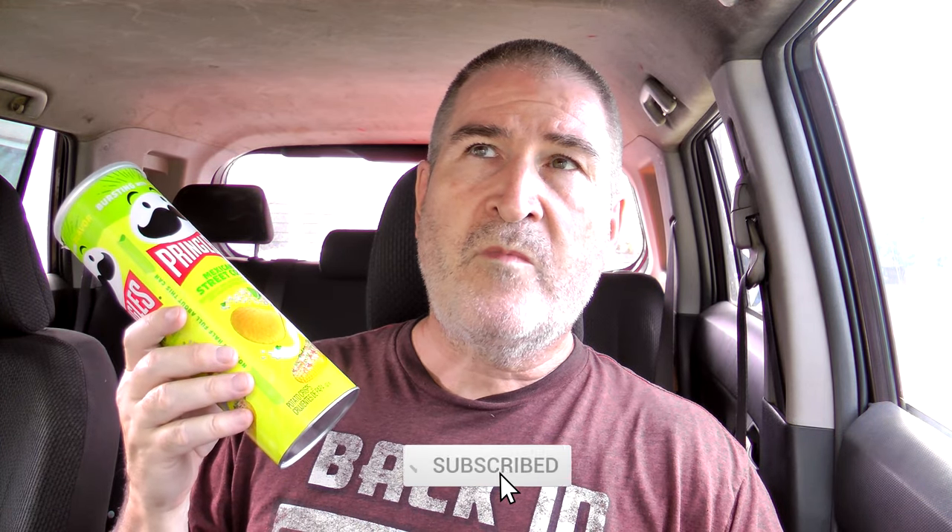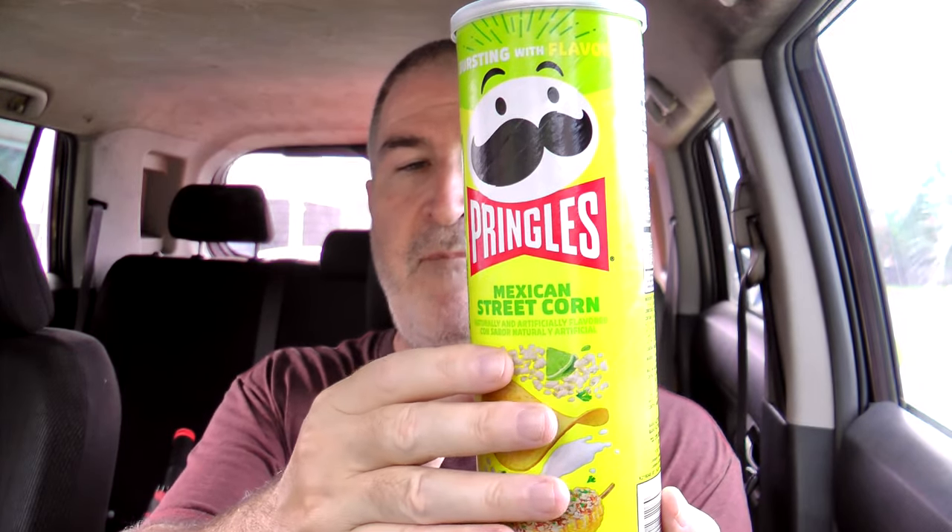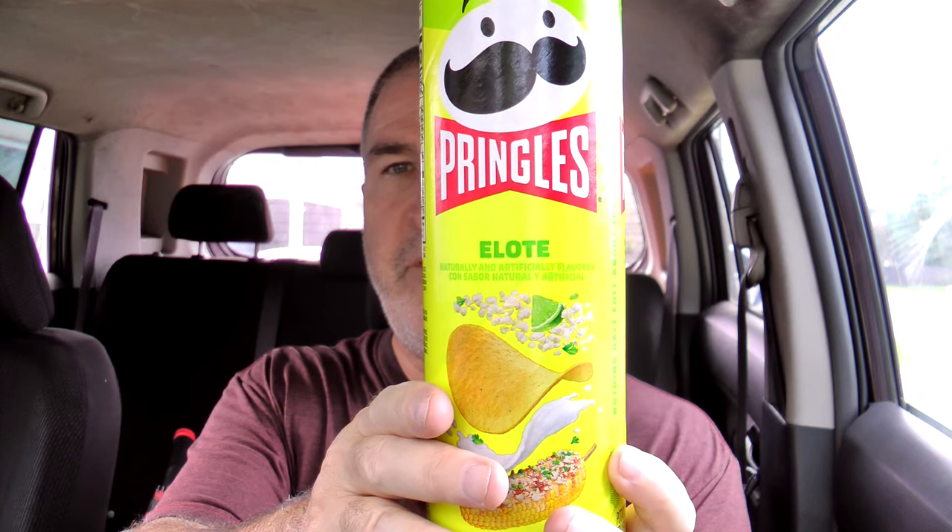So let me break these down. Same texture, same crunch as a regular Pringle crisp. But then comes that nice Mexican street corn flavor, and it comes through really solid. It reminds me of eating my Mexican street corn chips from Aldi, just in Pringles form. It's got that creaminess, that lime, and then that Mexican Elote — is that how you pronounce it? Elote — all that seasoning.